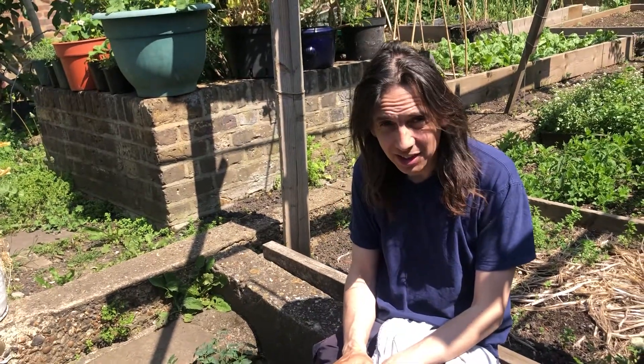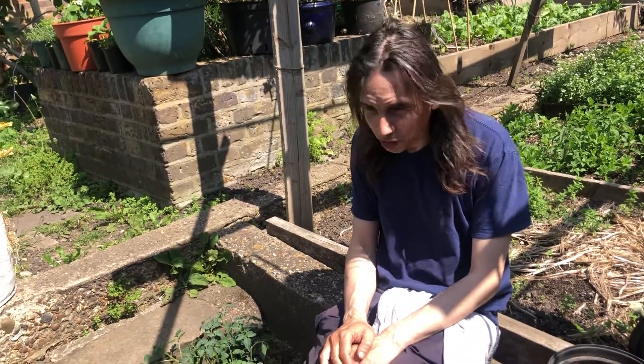If you've got too many tomato plants, give them away. Don't hog them. All you're going to do otherwise is end up with wasted tomatoes.